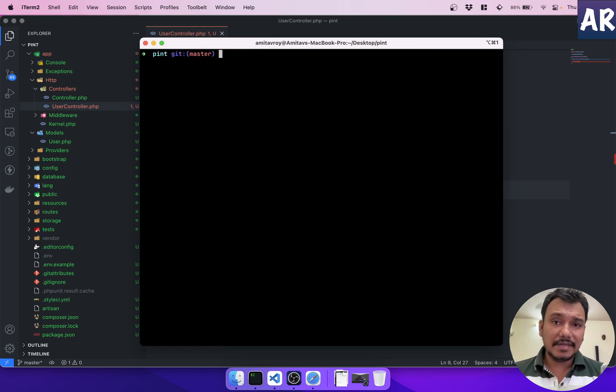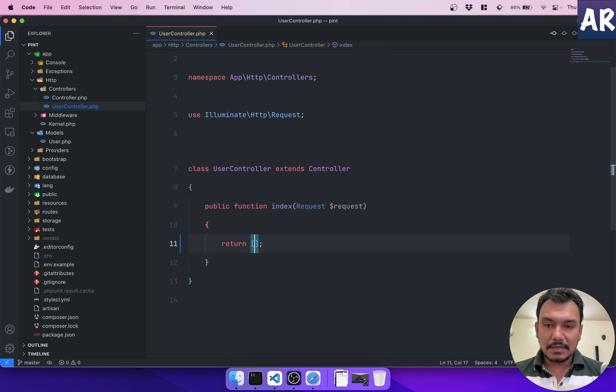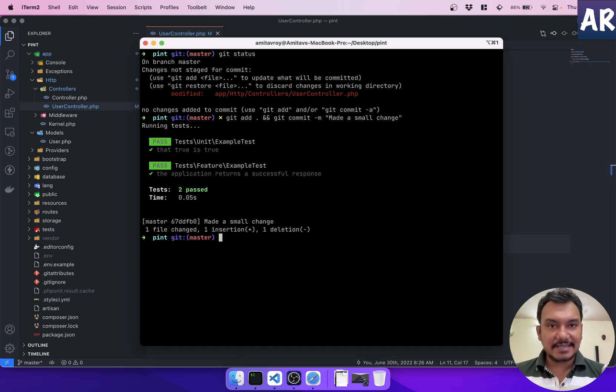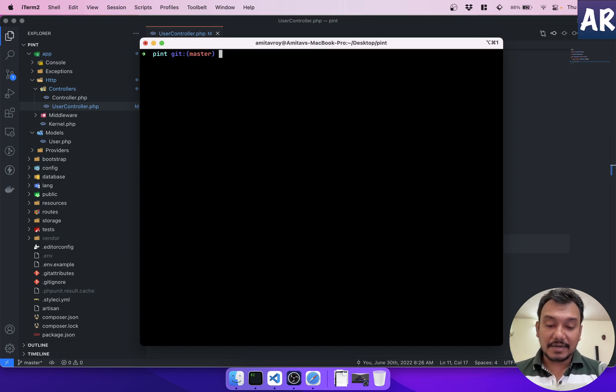Now let's make a small change to trigger a commit. I do `git add .` and `git commit` — it executed my test cases and then committed. Checking `git log` shows two commits: 'init project' and 'made a small change'. The hook is working and executing the tests before committing.